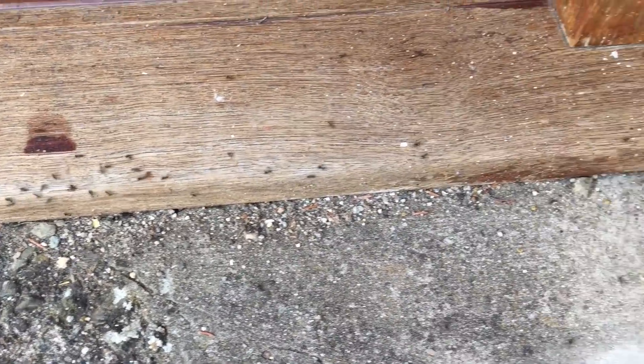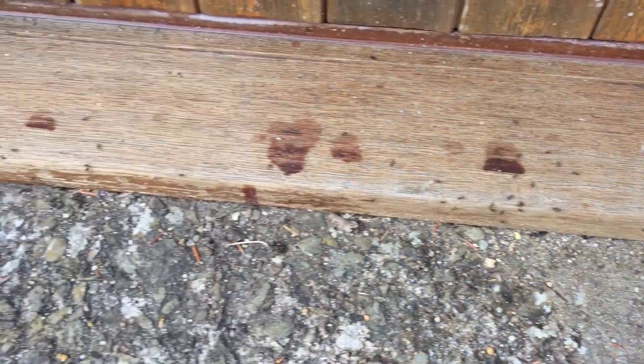You want ants? Because that's how you get ants. Welcome back to Engines and Unfinished Business. Today I'm going to be rebuilding the oil pump.